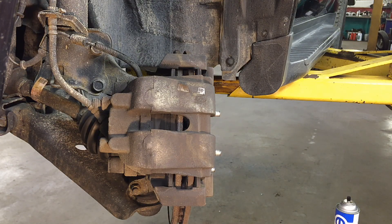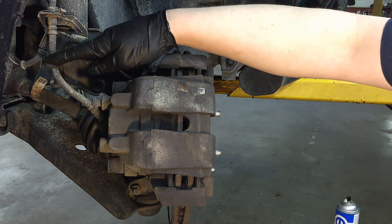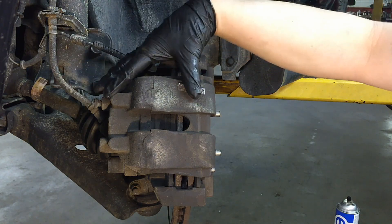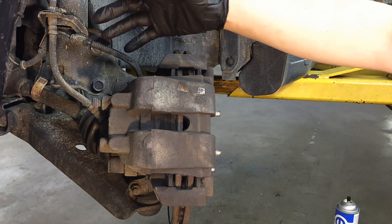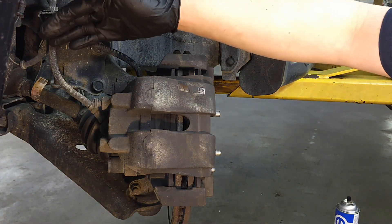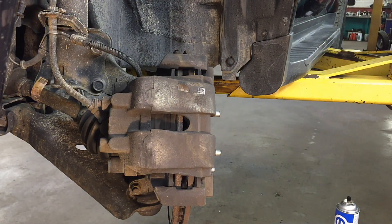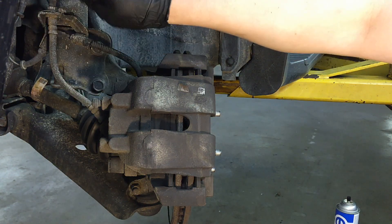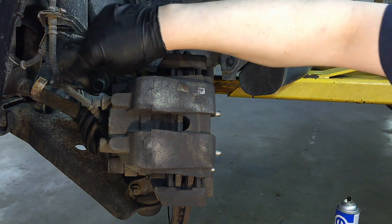First thing you want to do on any Escape — and I think they fixed it on newer ones — is inspect your brake lines. These hoses have a real problem with cracking and blowing out. Get the wheel off and inspect your brake hoses all the way up. The ones with ribs running lengthwise seem to be fine; it's the smooth ones that are prone to cracking. Inspect those.